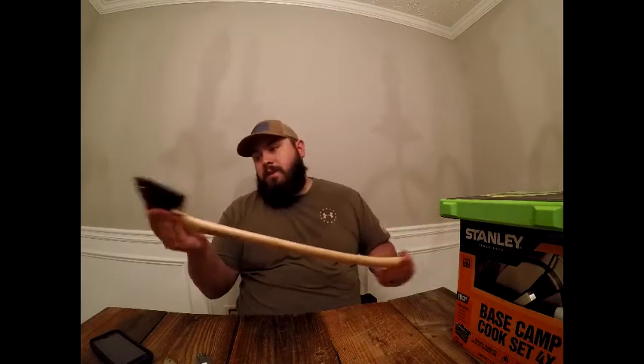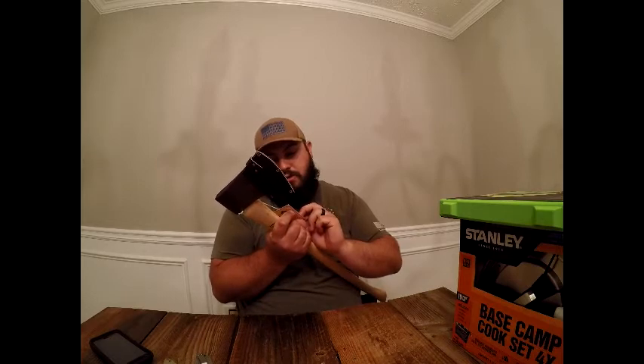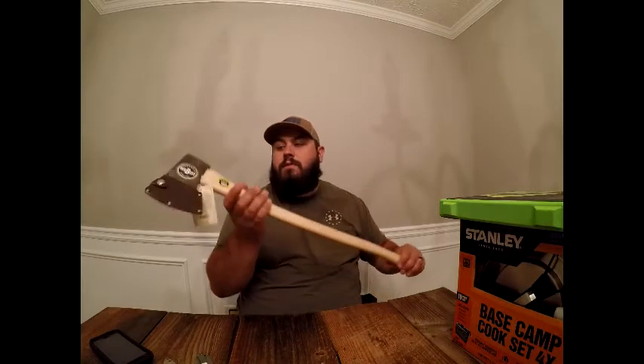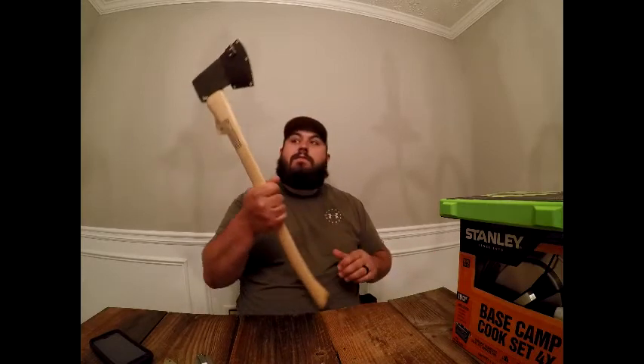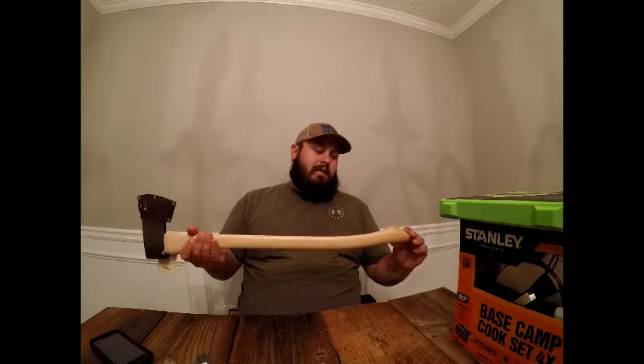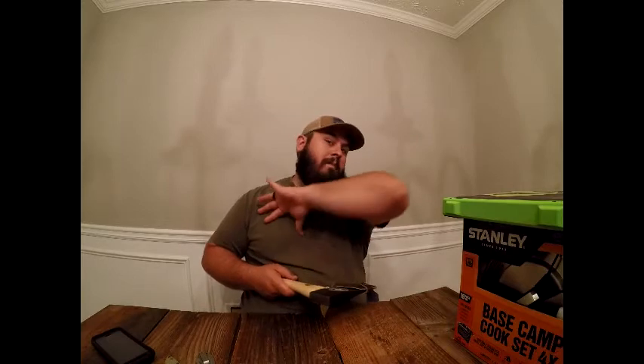It's a 2 and a quarter pound axe fitted to a 28-inch piece of American hickory handle. What I love is the weight, size, and versatility — this would be fantastic in an off-road rig. It's not too short like a hatchet and not too long. I keep a hatchet in my Jeep, and sometimes the same one goes in my backpack for backpacking, but I wanted something a little more capable.